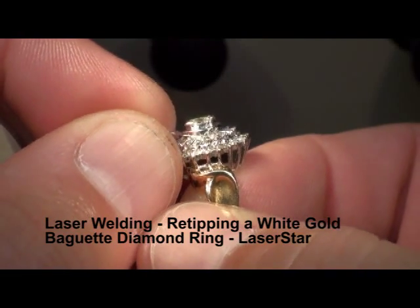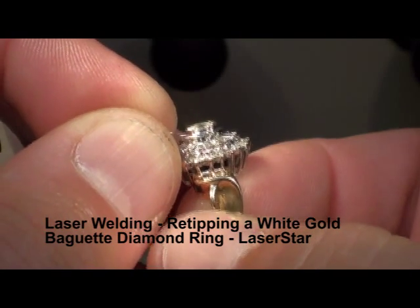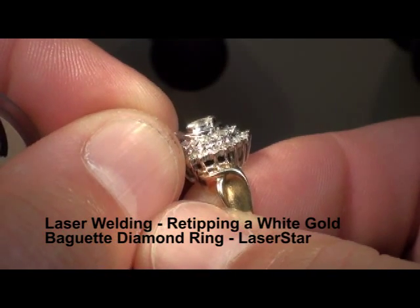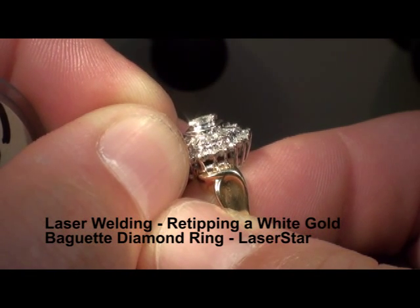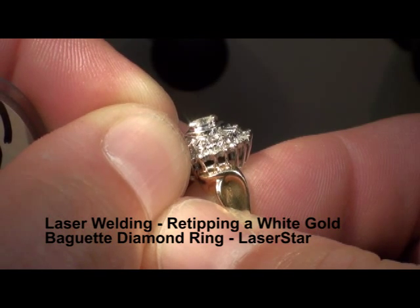Once we begin, if we see some black carbon buildup, I'm just going to wipe that off with my finger. What I'm going to do is put this wire right up against the baguette.